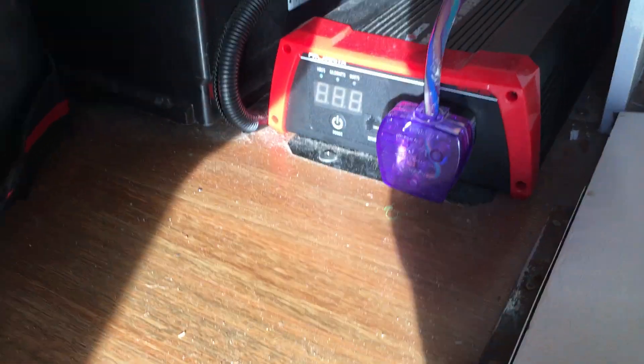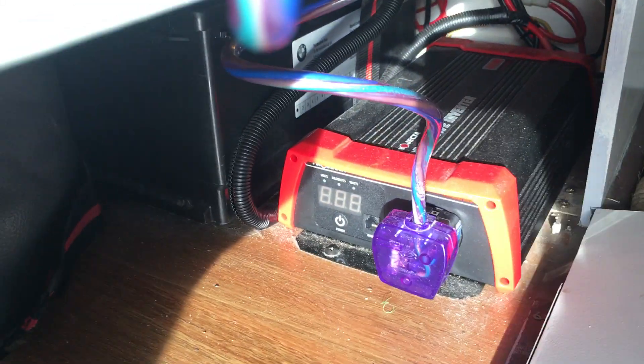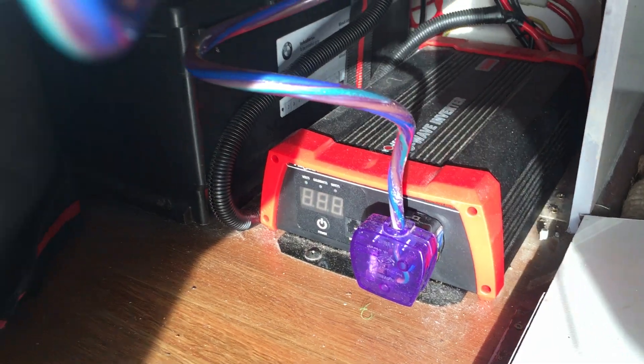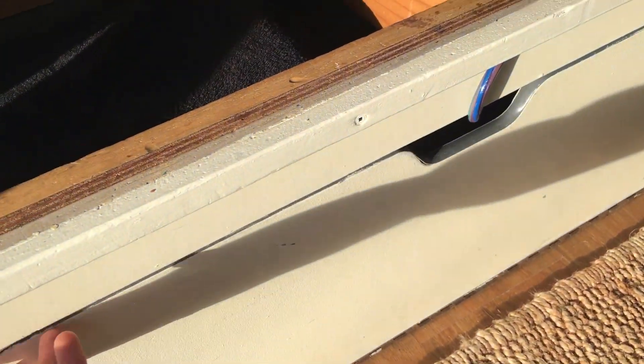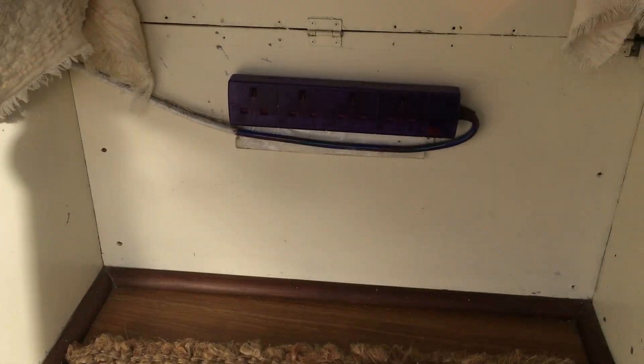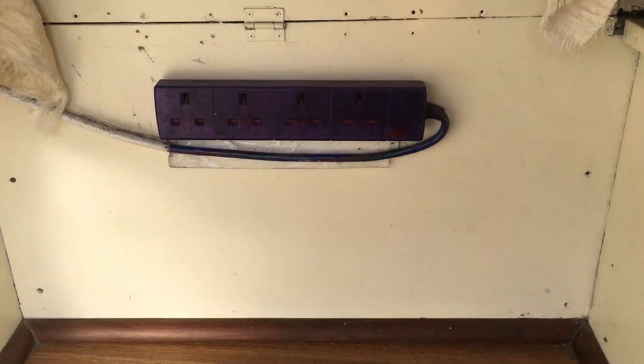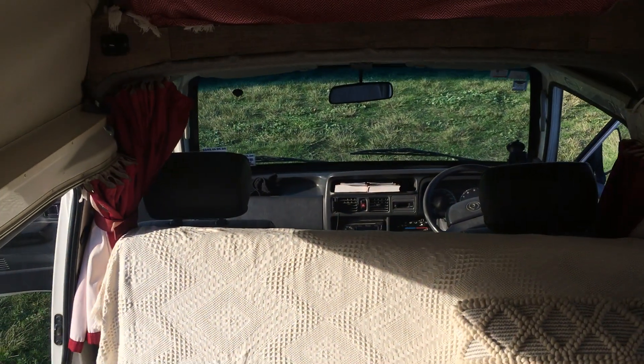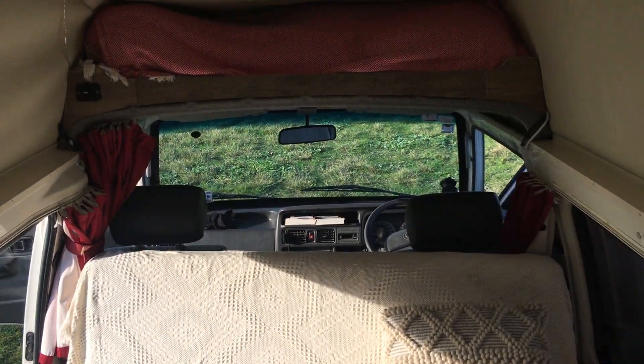And then we've got the inverter, which is enough to charge a couple of laptops. That is where that stands, and then we've got an extension cord which is really helpful as well. So that's just a quick overview of the front.